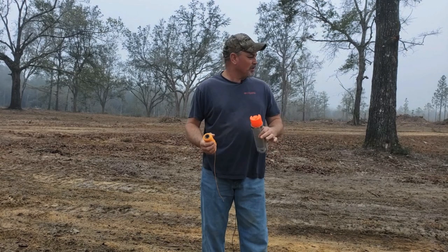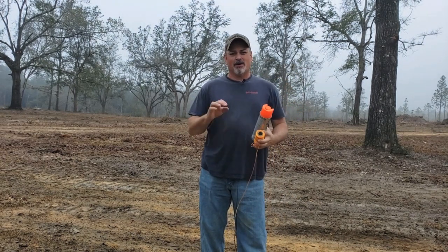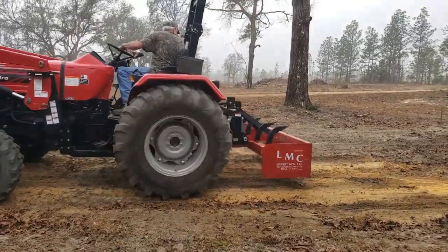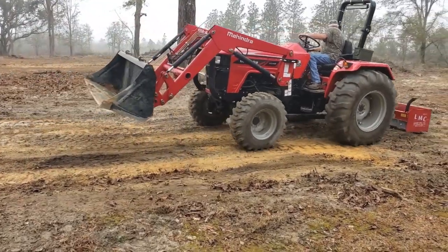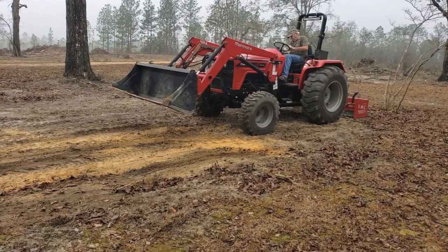I've got Sonny coming over on the tractor — we're going to level this place out just a little bit, smooth it out for where the floor is going to be. I've got my marking paint and some string, and we're just going to put our four corners out and get them as square as we possibly can. If you don't get your building square, you're going to have problems. I'll use the Mahindra 4540 with the box blade and the bucket to get it all shaped up nicely.